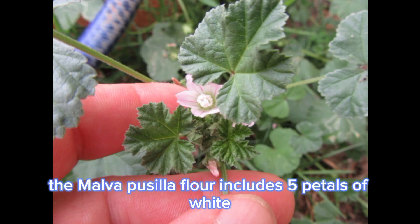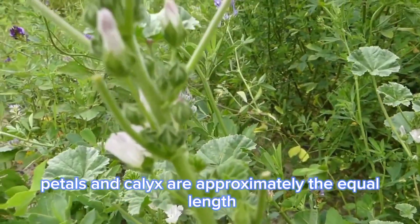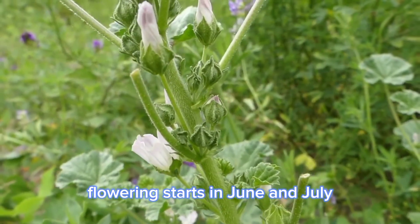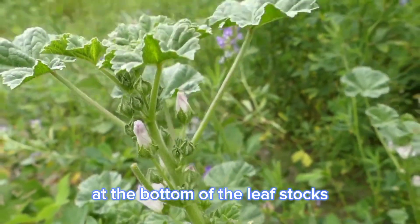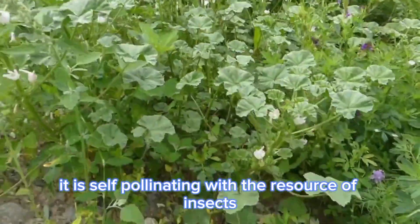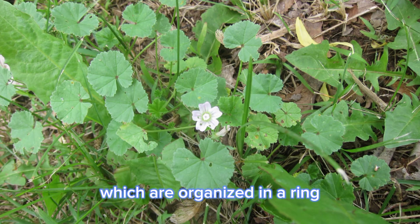The Malva pusilla flower includes five petals of white, sometimes faded red, color with red venation. Petals and calyx are approximately equal in length. It has many stamens and the filaments are fused. Flowering starts in June and July and ends in September and October. Flowers bloom in groups of 2 to 5 at the base of the leaf stalks. The flower's nectar is positioned close to the top surface of the sepals. It is self-pollinating with the help of insects. The flowers are hermaphrodite, including both female and male parts. There are typically 8 to 12 seeds per flower, organized in a ring.